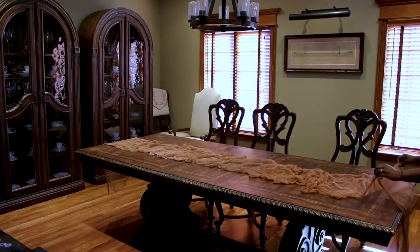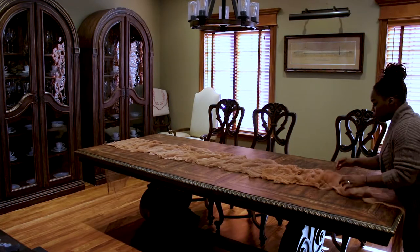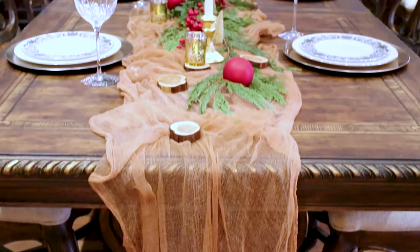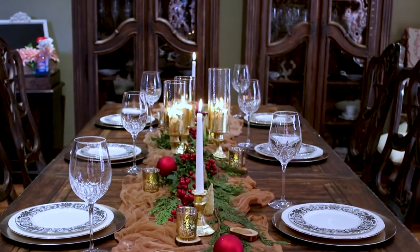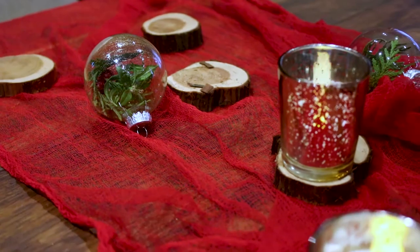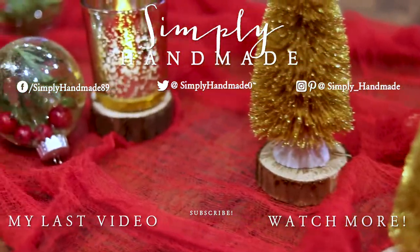Especially when it's all decorated — be sure you subscribe to see this tablescape video coming out soon. Thank you guys so much for watching. If you enjoyed this video, please like it and subscribe if you haven't already, and I'll catch you guys in the next video. Bye!